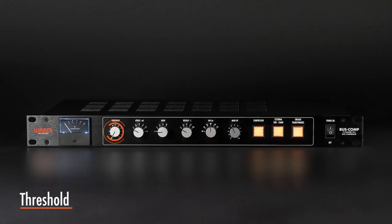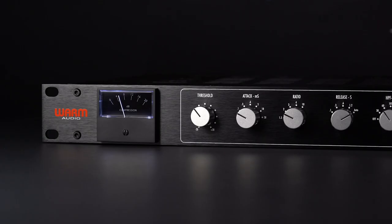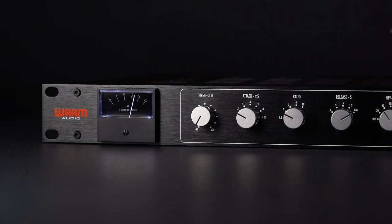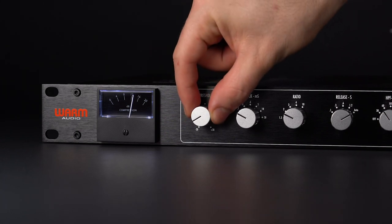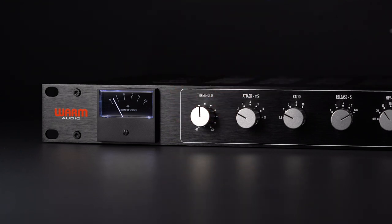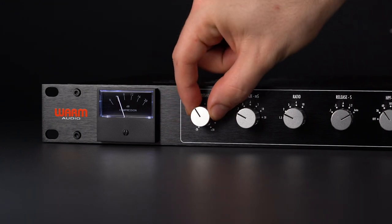The threshold setting determines at what level the compressor will begin working. When the signal level exceeds the threshold setting, it will be compressed. Below the threshold, the signal will be passed unprocessed. Carefully setting the threshold allows you to precisely control when compression is being applied to a signal.